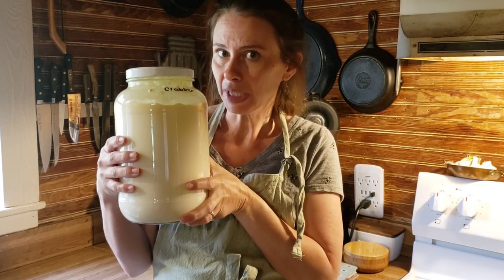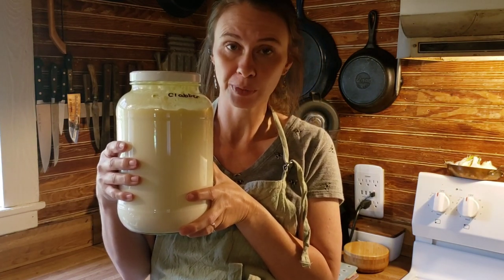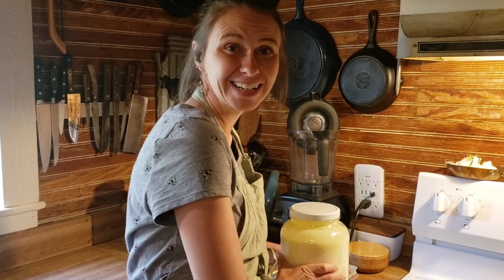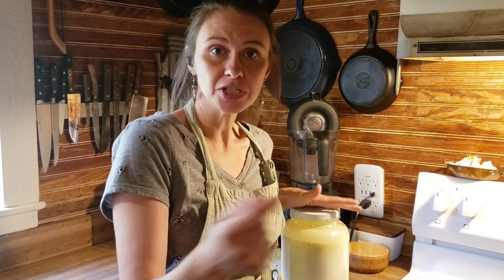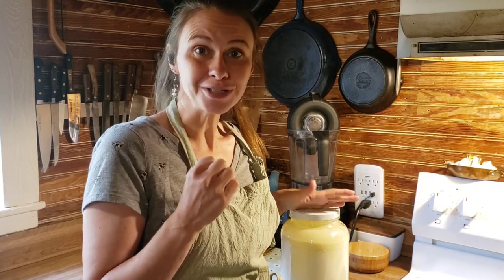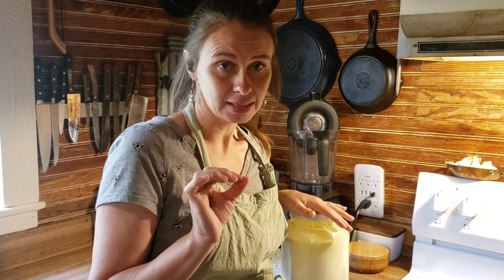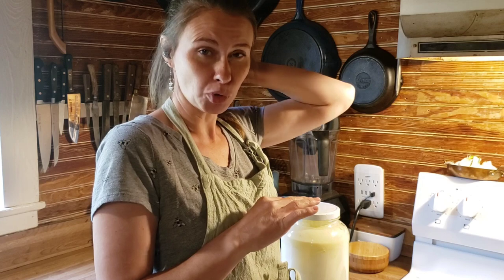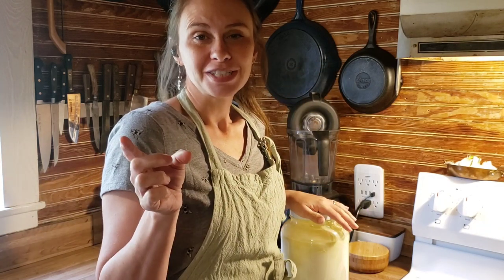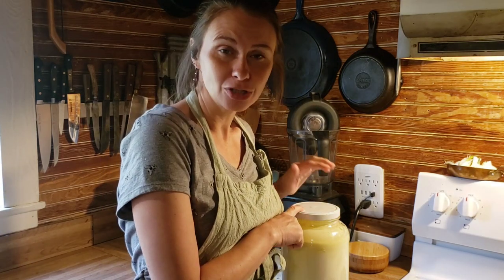This clabber is used with raw milk — warm raw milk. We brought it in from the cow, drained it off, added a big dollop of cultured buttermilk from the fridge, stirred it, and let it sit on the counter. This has been for three days. On this third day I need to either make something with it — it's at the consistency I like — or stick it in the fridge. So I'm going to show you how to make soda cheese.